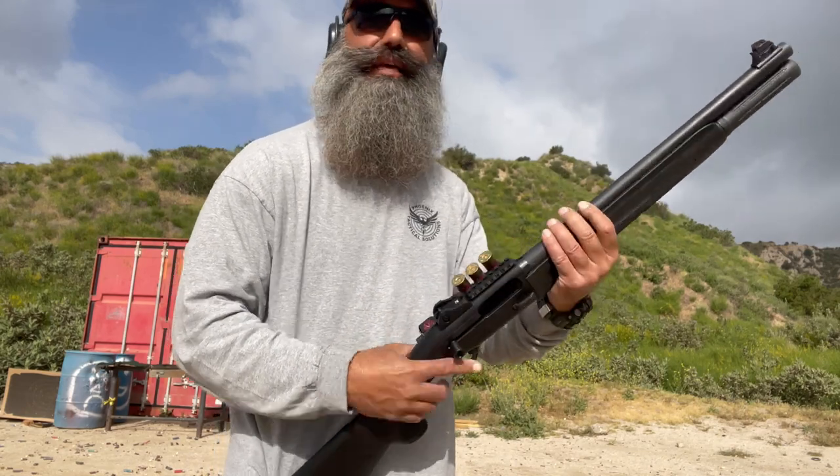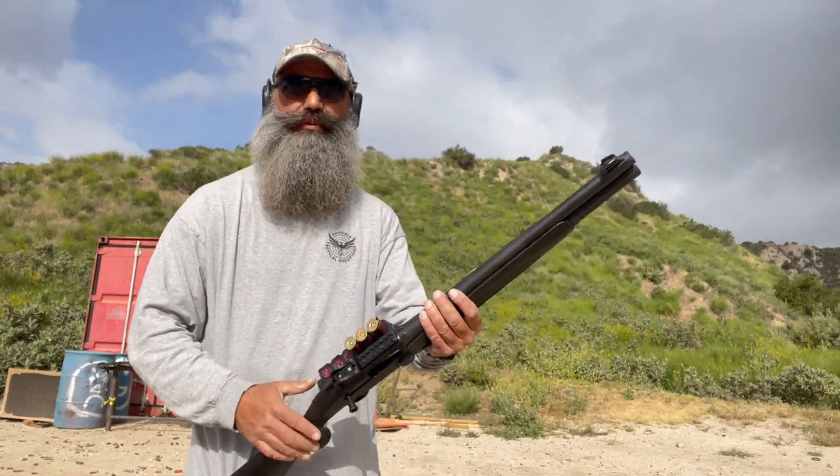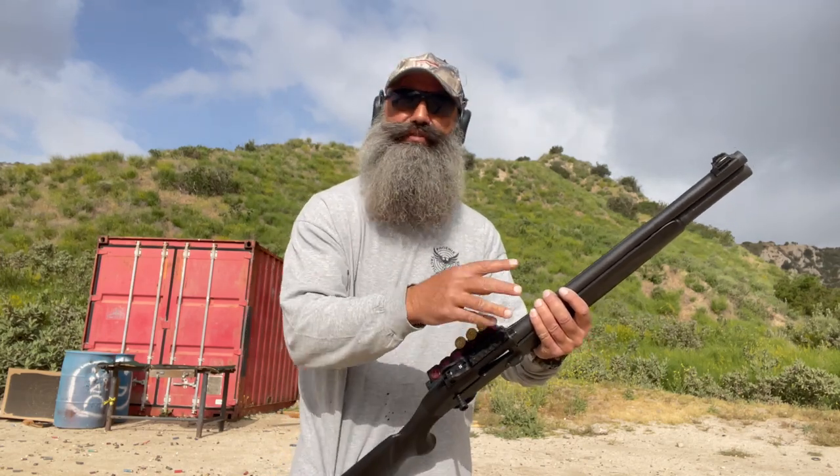With a side saddle, I can configure it to my liking. My preferred way of doing it, if I have a choice, is going over the top. Now, if I have an optic mounted, it adds a little bit more real estate to traverse, so I've got to be a little bit more cautious.